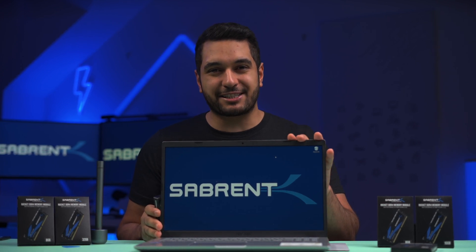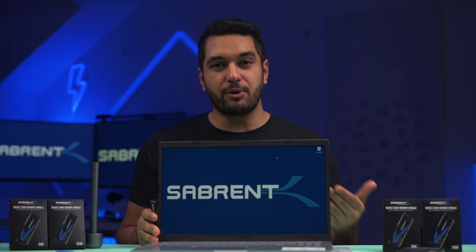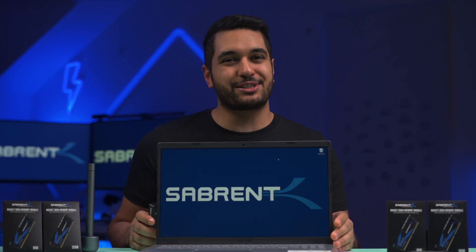Some laptops have a dedicated flap for upgrading your RAM. However, most laptops will require you to remove the back panel. So let me open up this laptop and take you through the steps.